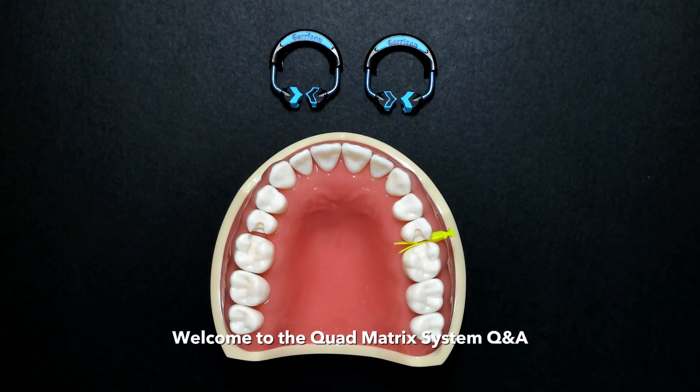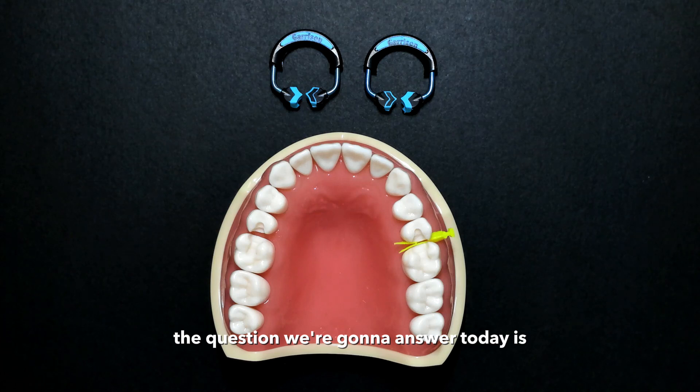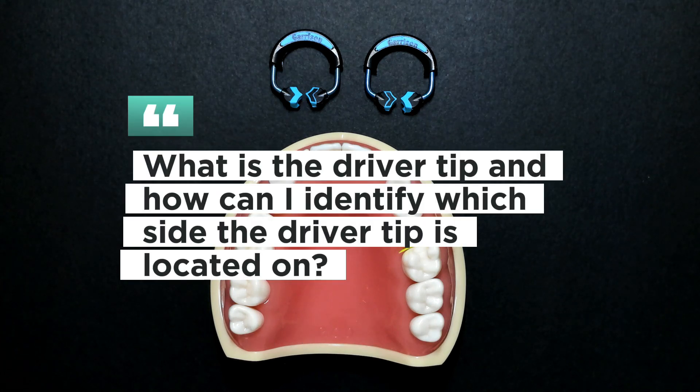Welcome to the Quad Matrix System Q&A. The question we're going to answer today is: what is the driver tip on the new Garrison Quad Matrix System, and how do I tell which side the driver tip is on?